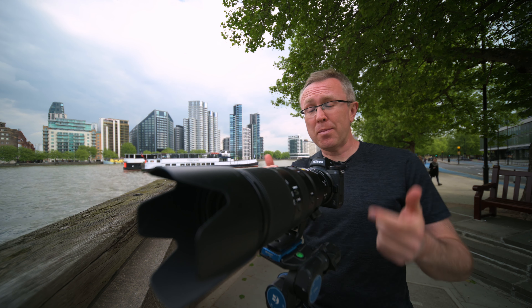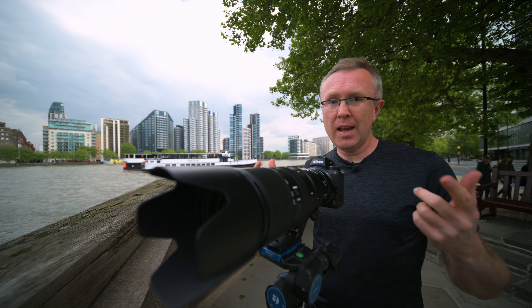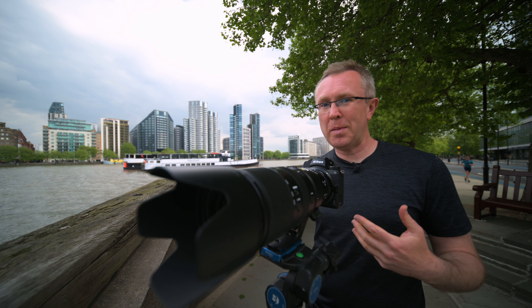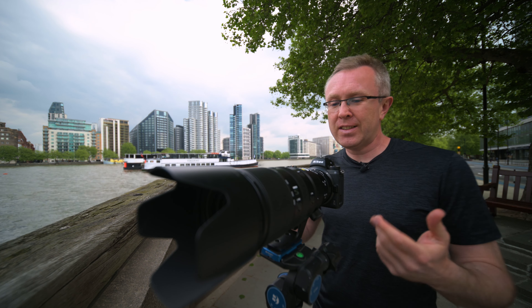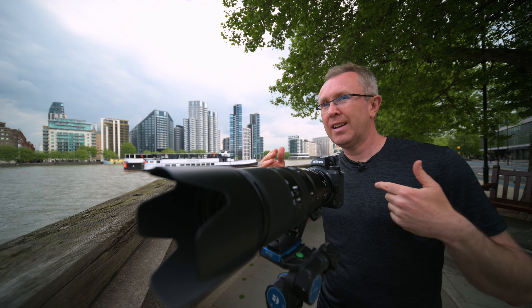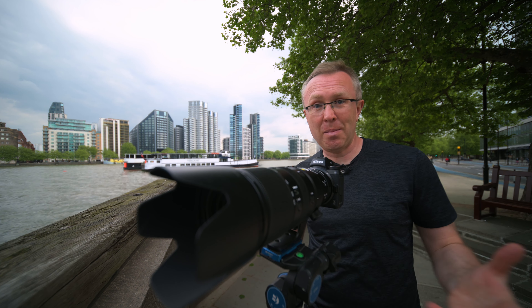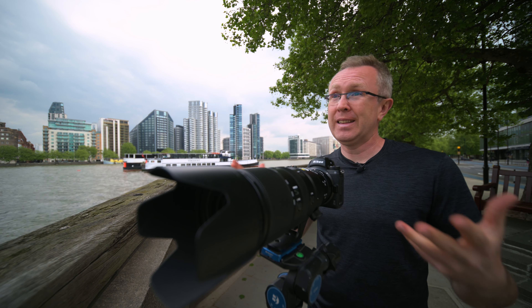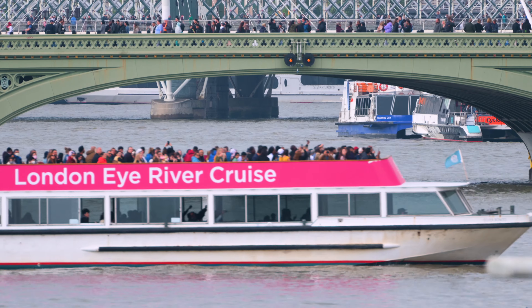To be honest, as nice as this 1.4x teleconverter is, I would probably never buy one. As a Z6 II user with 24 megapixels, if I wanted to zoom in closer I would just get the Z7 or ideally the Z9. The sharpness is there and it doesn't lose as much light as a 2x teleconverter, but I would wait to get the 2x teleconverter, because that's what I do with my 500 — I use the 2x teleconverter to sometimes get 1,000mm. I would either go double or I can always crop in or shoot in DX mode.